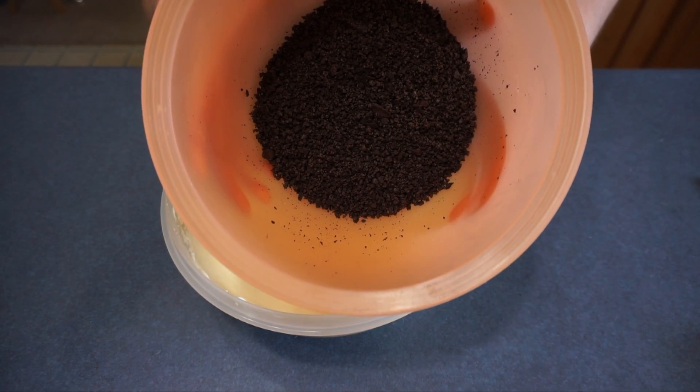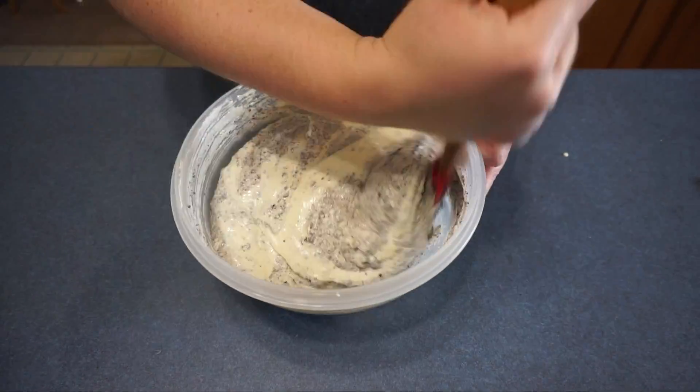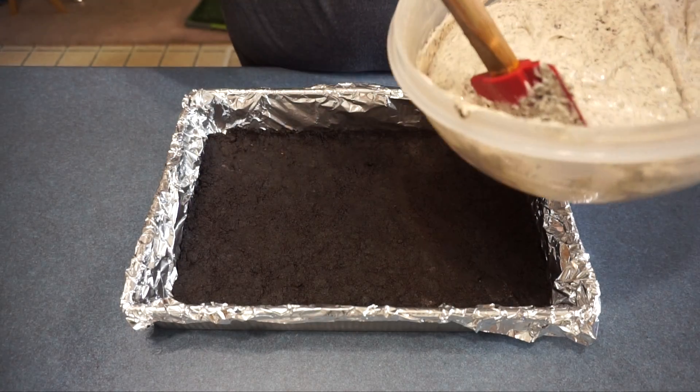Next we are going to fold in the Oreo mixture into the cream cheese mixture. After we are done mixing, we are going to add it on top of the cookie mixture.